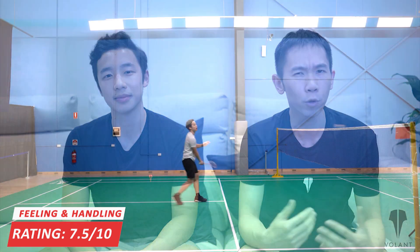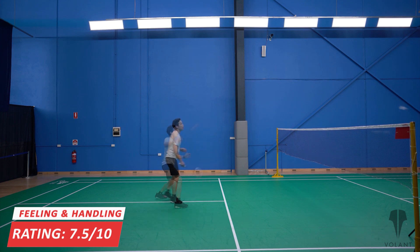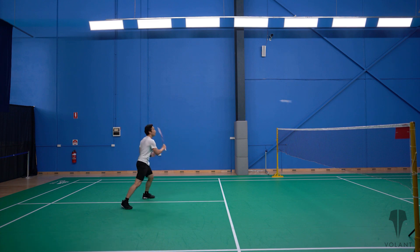So let's talk ratings. For feeling and handling, we give it a 7.5 out of 10, because it cuts through the air smoothly. It feels more evenly balanced when manoeuvring, as the technology suggests. It has a semi-hard feeling with a bit of flex, but it doesn't feel like there's much shock absorption upon impact.